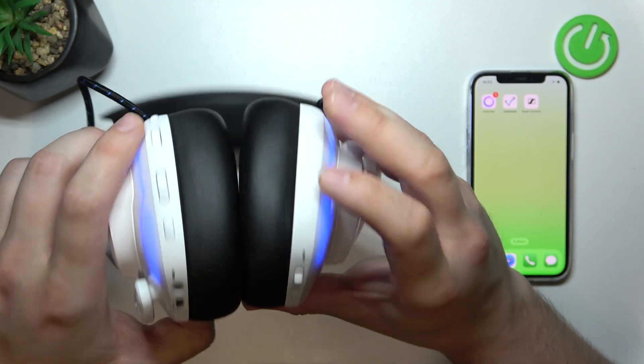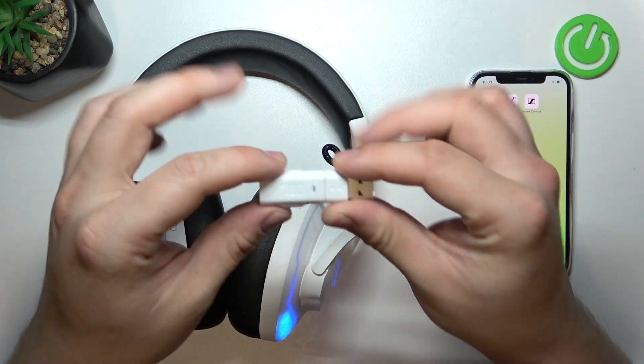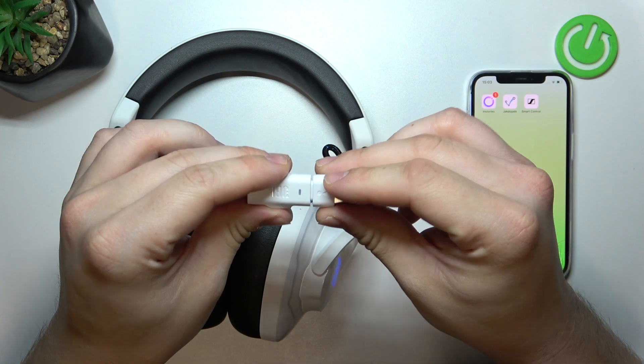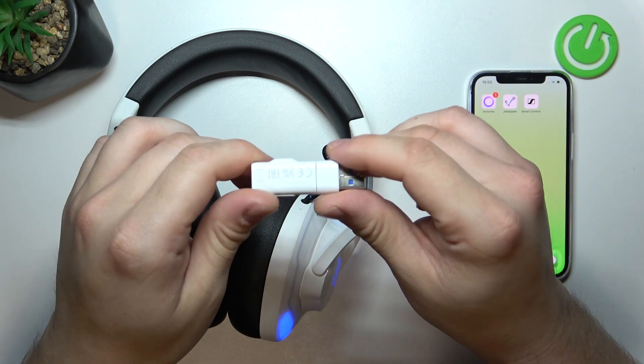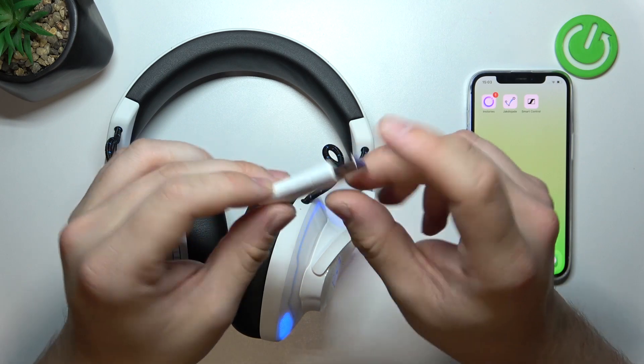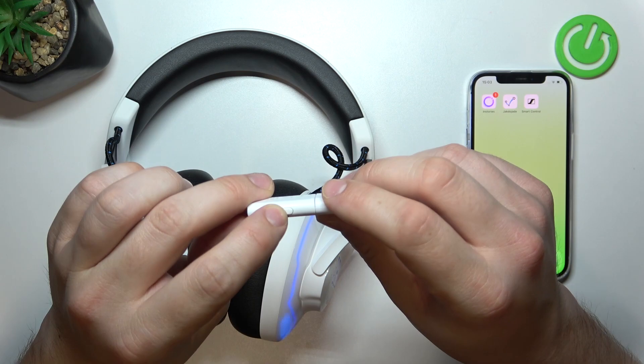Your headphones will automatically connect to any device which has this connector installed. Now, when this part is installed to your other device like console or PC, press and hold this button.